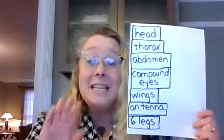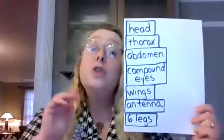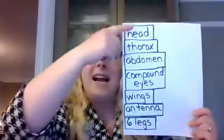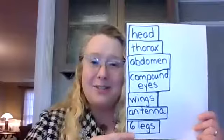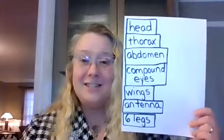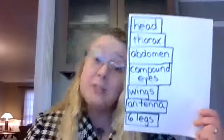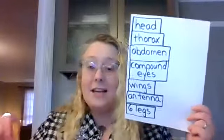Okay, if you need to pause the video here, go ahead and pause. Let me show you an example of one of the found object insects I created.